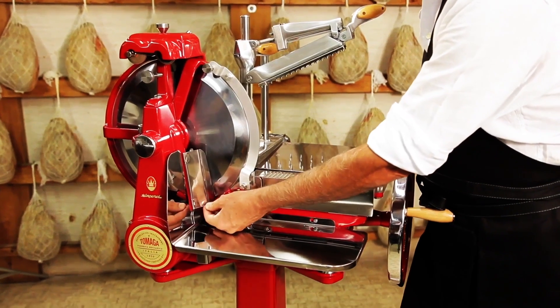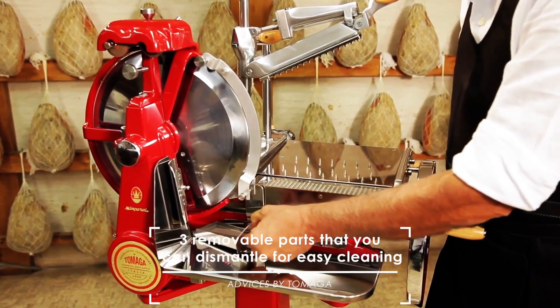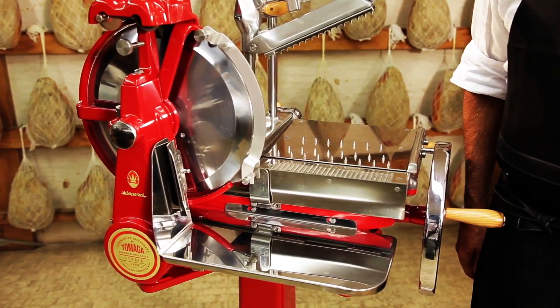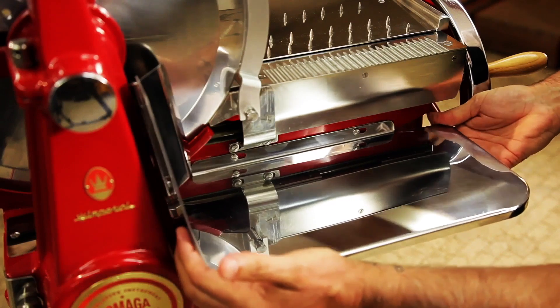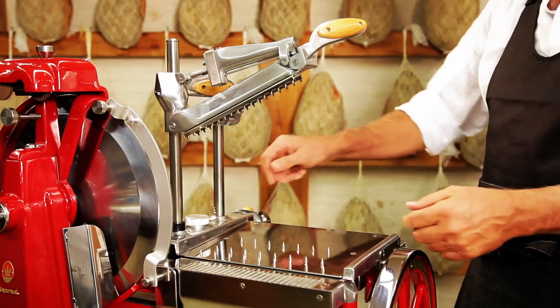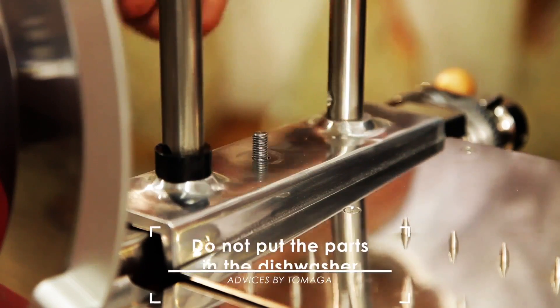Remove the steel side tray by pulling it towards the flywheel to unlock it. Loosen the screw of the spiked tray located between the two columns. Lift the spiked tray to remove it.